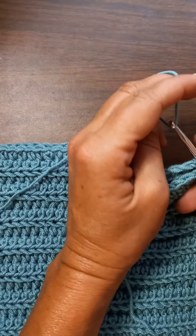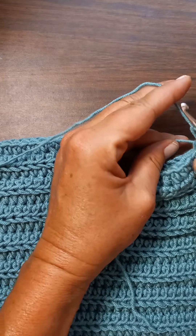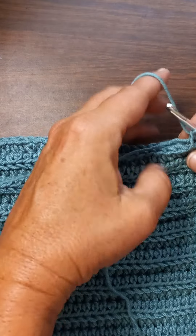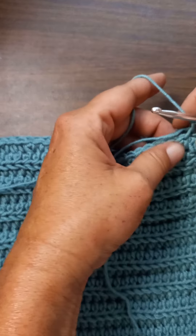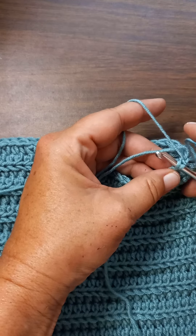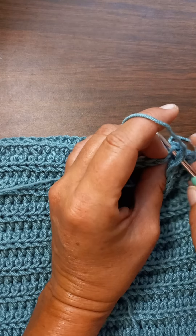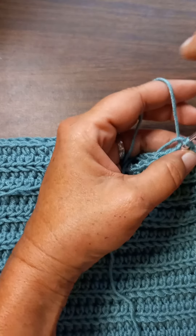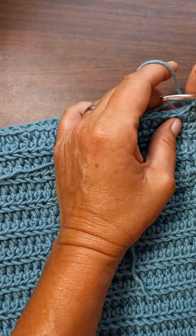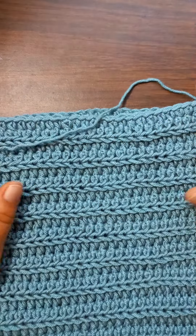I'm going to grab my yarn, pull it through, and chain one just to lock it in there. Now in the very next stitch, in the panel closest to me I'm going to go into the front loop, and the panel next to the desk I'm going into the back loop. I pull my yarn through and slip stitch — but I'm doing this very loosely so it doesn't draw my work together. Do it loose and it'll stay real straight.